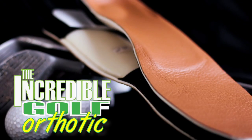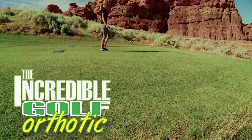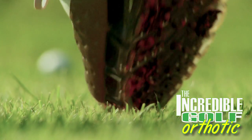The incredible Golf Orthotic is a new piece of equipment that will increase your foot comfort and stability, add dramatic distance to your shots, and lower your score.